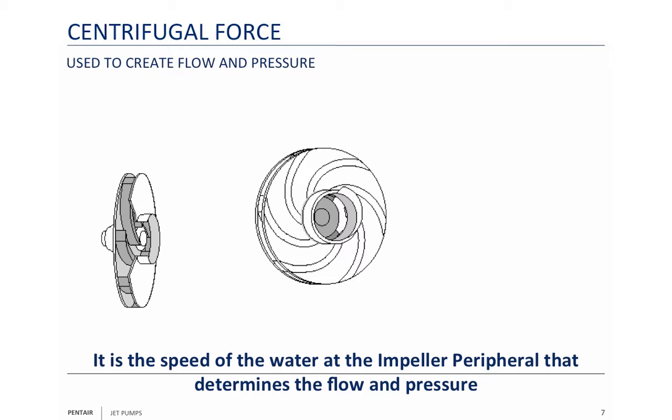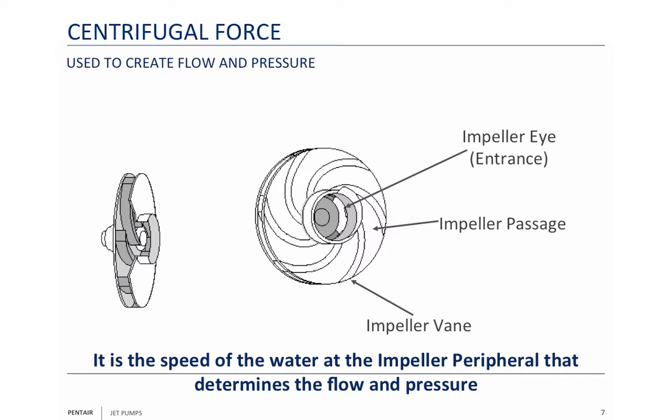Now just a few things about the impeller. There's the eye — the eye is the entrance. This is the impeller vane. That's the impeller passage — between the vanes is the passage which is where the water is going to go. The impeller port is the area between the shrouds. There's a front and back shroud and those shrouds enclose the impeller, forcing the water to come out through the port. That's going to give you the maximum increase in speed, which means you'll also get your maximum flow and your maximum head out of an enclosed impeller.